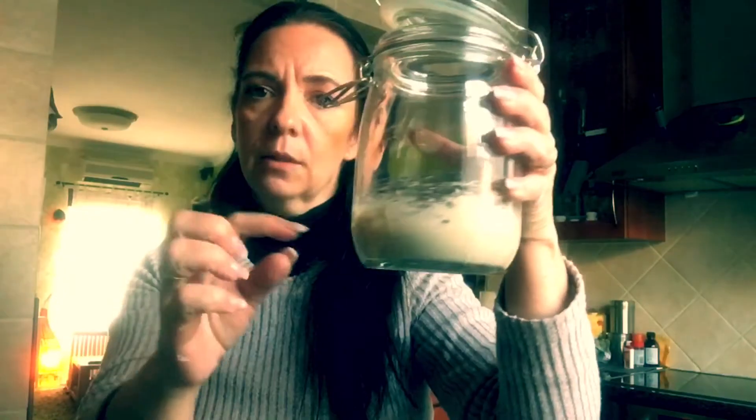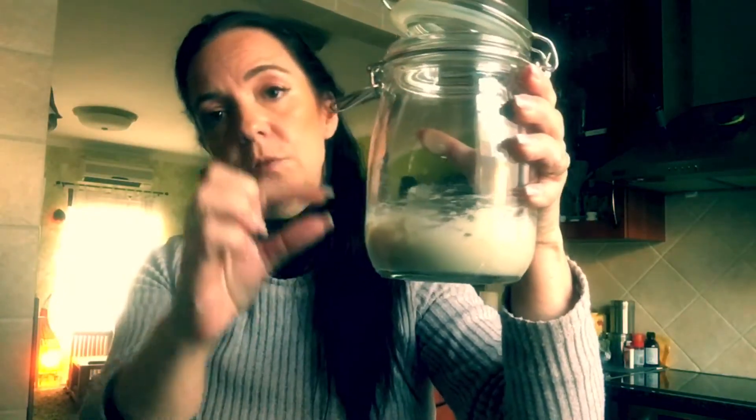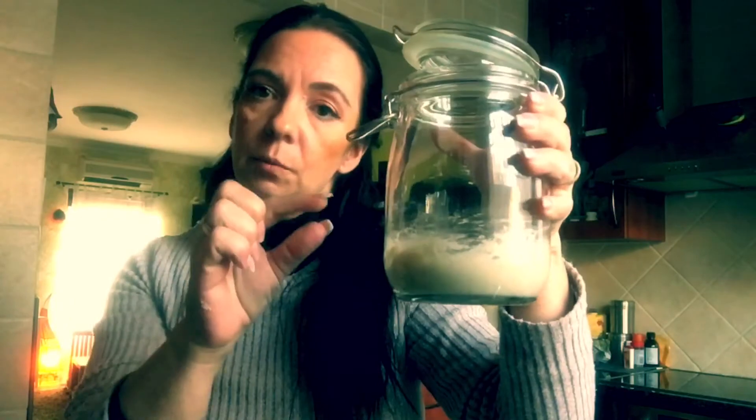That wasn't so bad for the first day! The next day is also the same — it's going to look like this. Each day we're going to add again 50 grams of flour and 50 ml of water. You do this for the next three to four days, and technically you can use it on the fifth day.